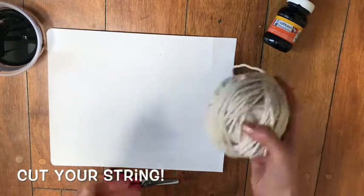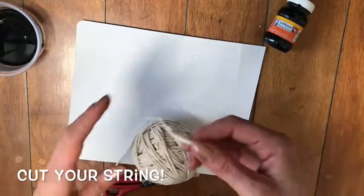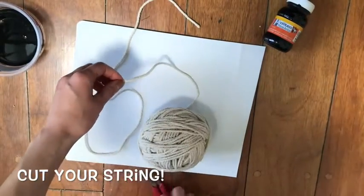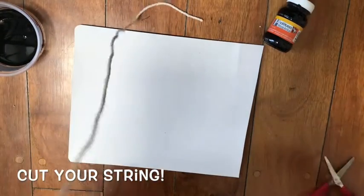Now let's go to the first step. We're going to cut our string — and it depends on the size of your paper — but you want it to be a couple of feet, maybe two feet long. Maybe a grown-up can help you with that. That's going to be probably longer than your arm, so that's a good length.